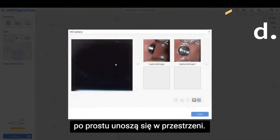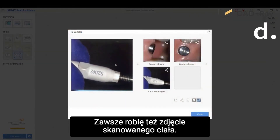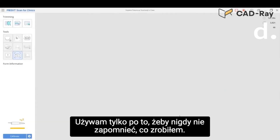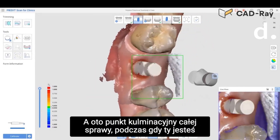What I always do is take a photo of the scan body I use just so I don't forget what I've done. It makes it very easy for record keeping, and here's the highlight of the whole thing.